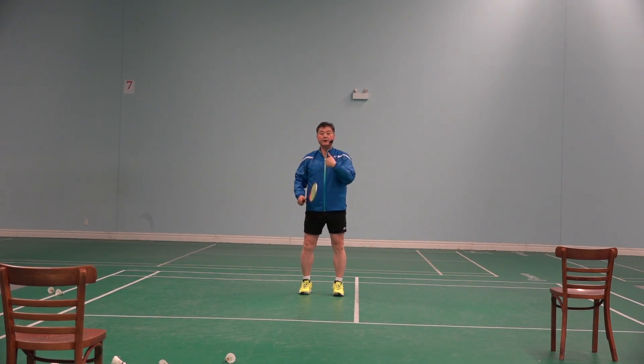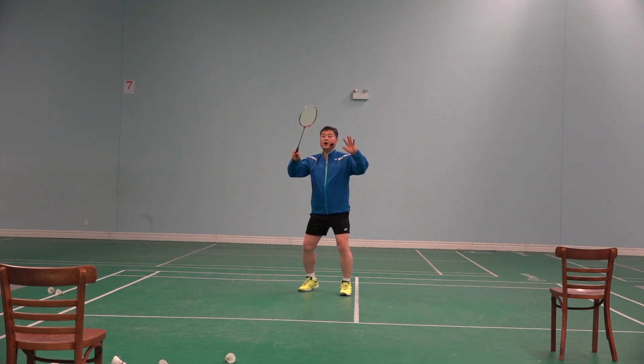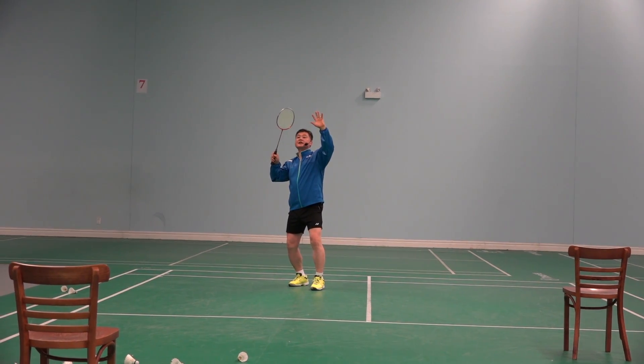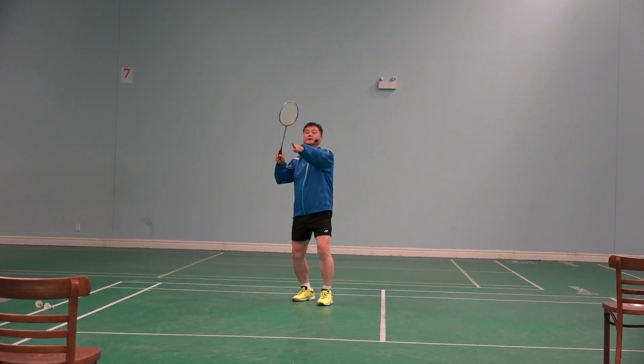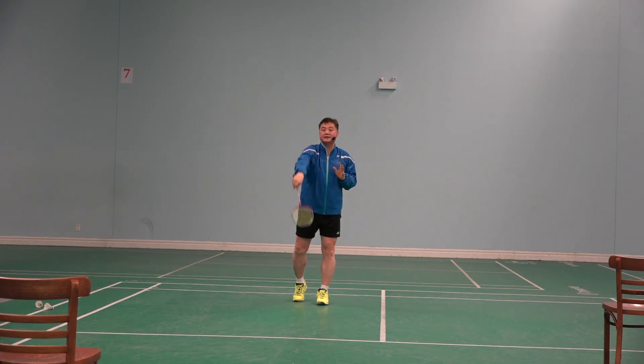In order for the player to do that, when he's about to hit it, he should be able to see it — both targets, the cross side and the straight side. So he has an option, and then he chooses at the last minute.